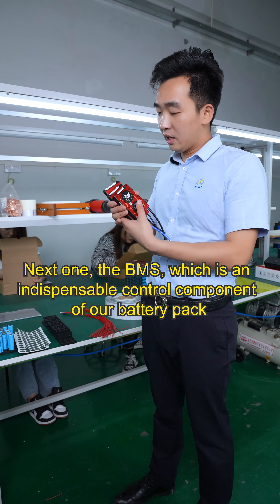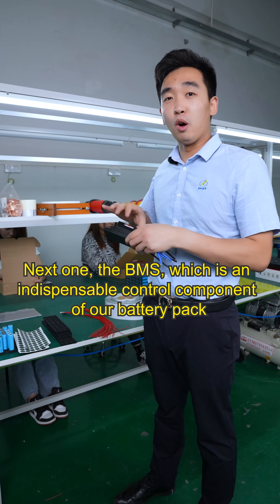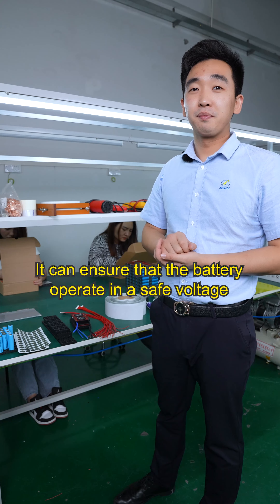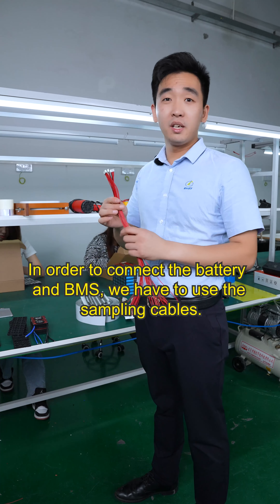Next is the BMS, which is an indispensable control component of a battery pack. It can ensure that the battery operates in a safe voltage range. In order to connect the battery and the BMS, we have to use the sampling cables.